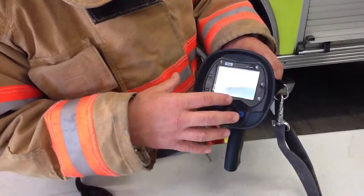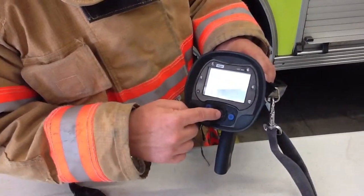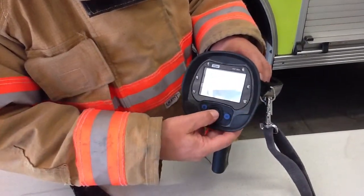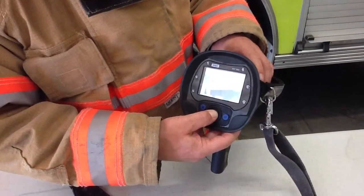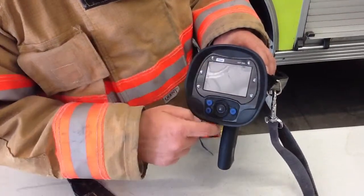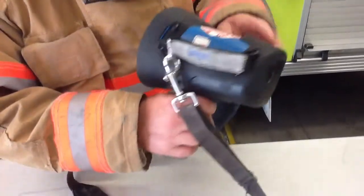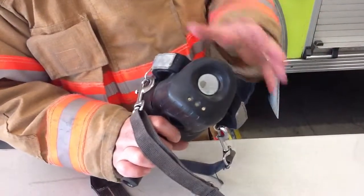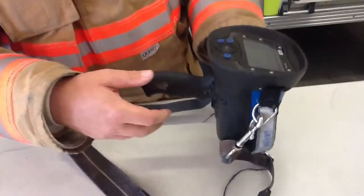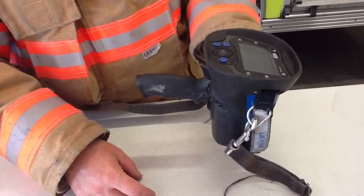On this unit, if you end up in a mode or temperature setting you can't get out of, you'll have to push and hold to shut it off and reset it. To shut the unit off, push and hold until it completely shuts down — this light has to be off and the screen has to be off. Be sure both are off when you put the unit back in the charger. Make sure the contacts are clean before dropping it in, and make sure the charging light comes on — that's the only way it will charge properly.